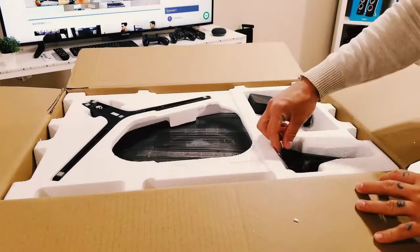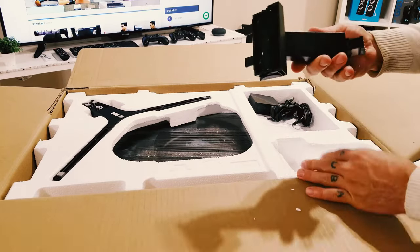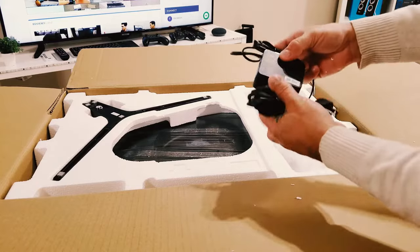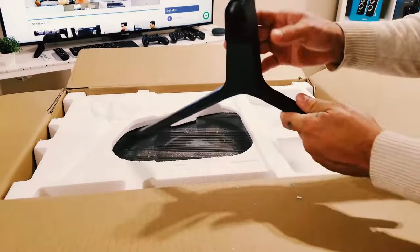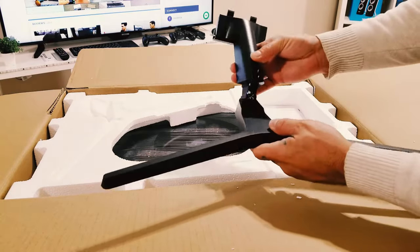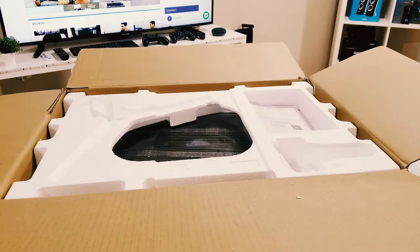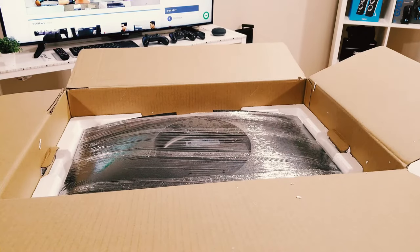Inside the box we have part of the stand, which we'll use to mount the monitor. We also have our power cable — that's definitely present, which I'm glad to see. Also included in great condition is the stand base that will be part of the assembly. And of course inside we have our monitor, which we'll inspect in just a moment. That's what you should expect to see inside the box.